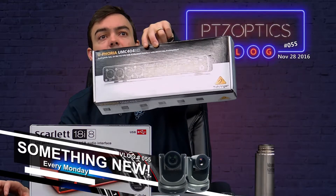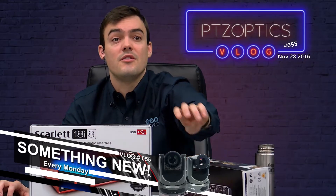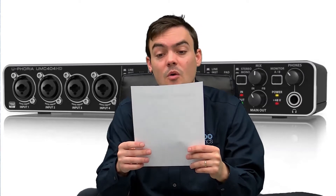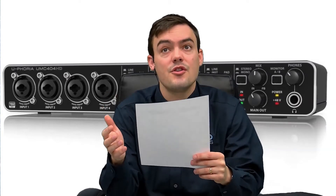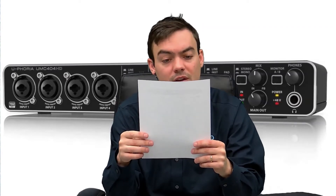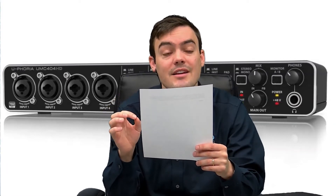Let's start with the Behringer — this is the lowest cost of all of them, the $99 Behringer Euphoria UMC 404 HD. This was recorded in 192 kilohertz. Audio test: I am reading from a script. We are looking for the best USB audio mixer on the market. This is an audio test for the Behringer Euphoria UMC 404 HD. Hopefully we will find a great USB audio mixer for our live show every Friday on YouTube and Facebook.